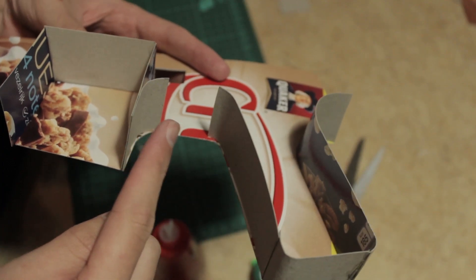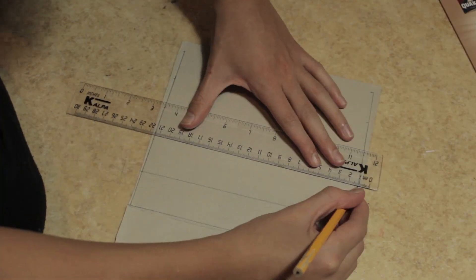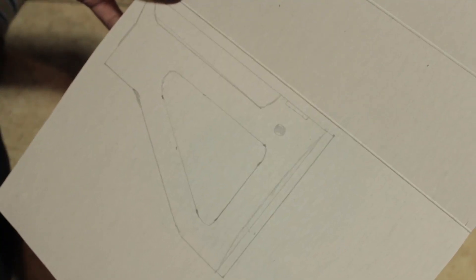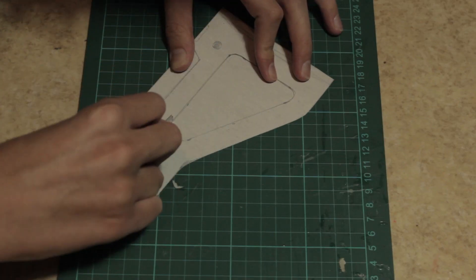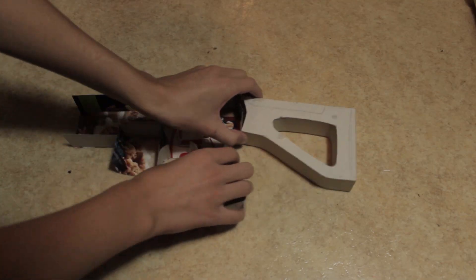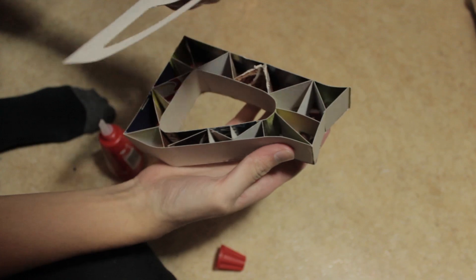Be sure to have an opening for where the trigger should come. Be sure to make some more strips, and then we're going to start with the stock of the gun. This is also just drawn on site. Cut it all out and you will get something that looks like this — you will also need to mirror this. After some work I've reinforced the inside of the stock, and now we're going to close it.